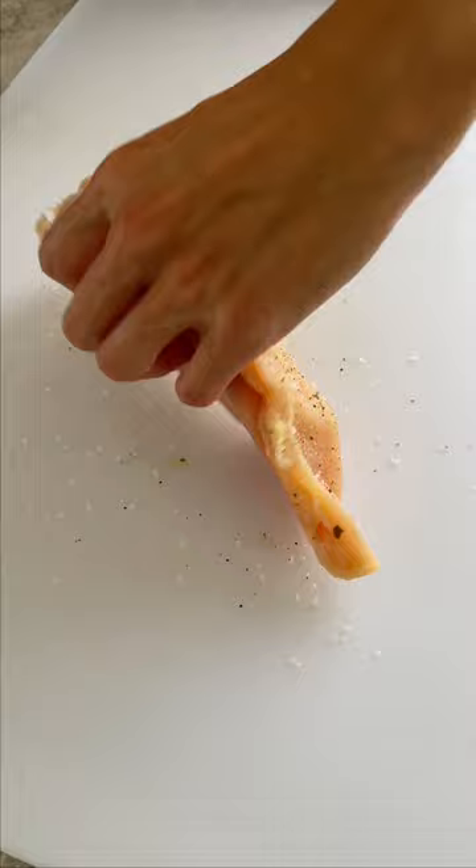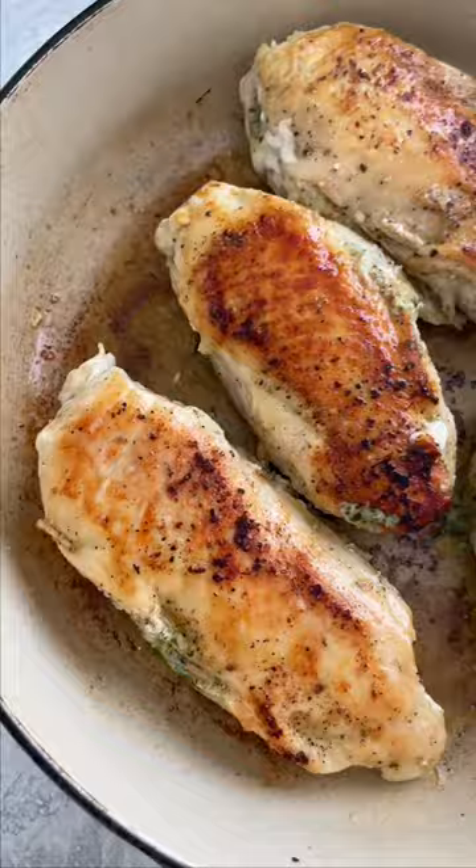Season both sides of the chicken with salt, garlic powder, and black pepper. In a large ovenproof skillet, sear the chicken in olive oil until the surface is golden brown, about five to seven minutes.